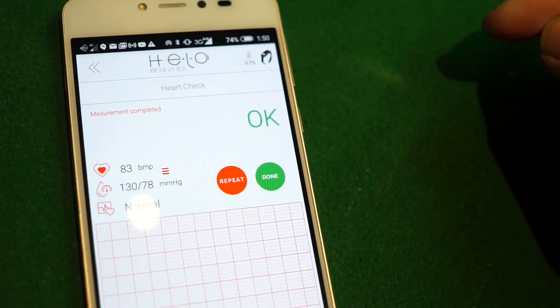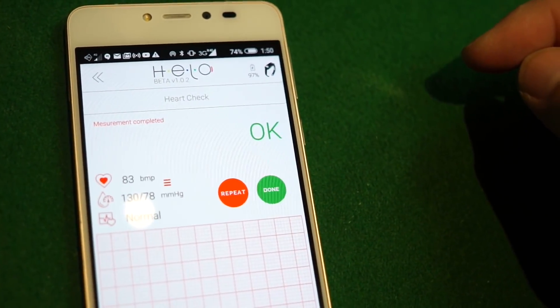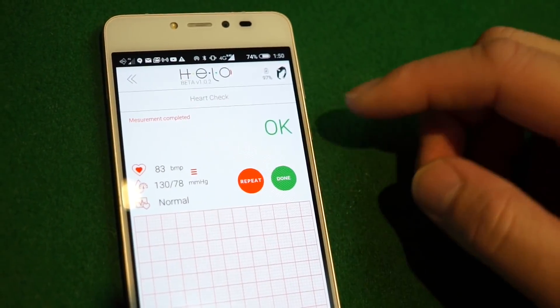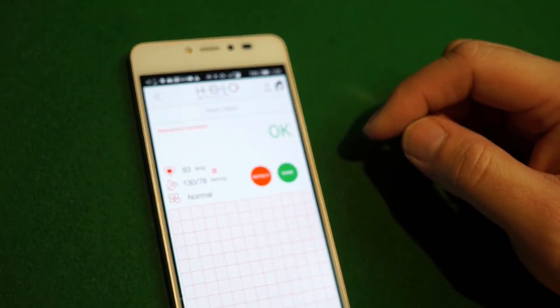After fast-forwarding, you can see my beats per minute is 83, my blood pressure is 130 over 78, and my ECG is normal.